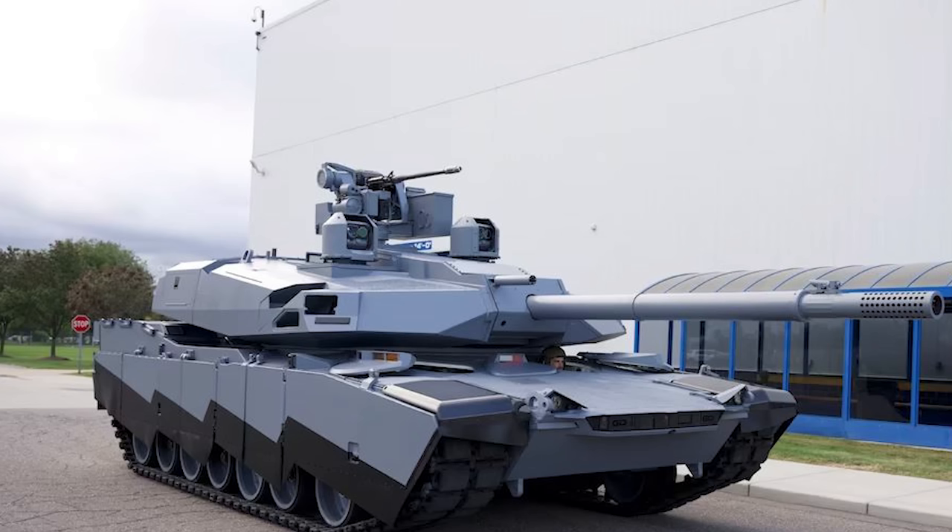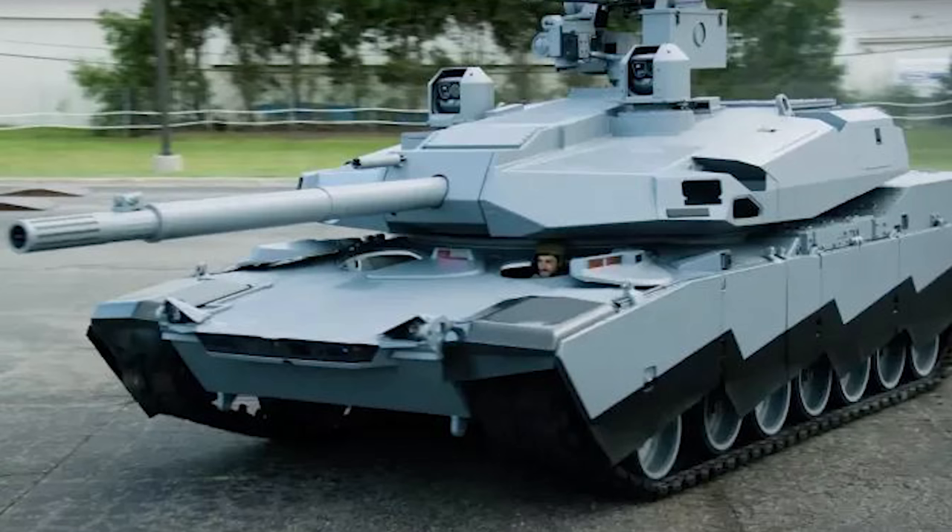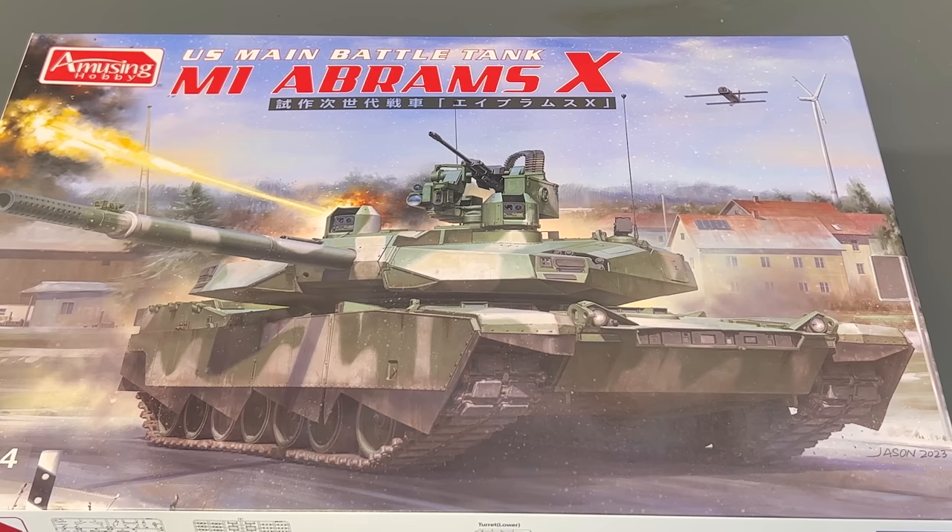In comparison to what it is now — the Abrams now is about a 70-ton vehicle — the Abrams X will be about a 60-ton vehicle. They're going to be using all kinds of new composite materials for armor protection which, in theory, will lighten the vehicle and make it faster and maybe a little bit more maneuverable as well. From what I've read, the actual turret is going to be unmanned — no one actually inside the turret. So there will be autoloaders and all the sensors up there, which keeps a human being out of the turret.